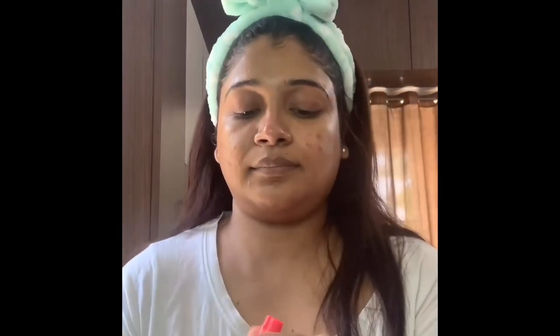This is SPF 20, and because I don't go outside, I prefer it. After that, I moisturized my lips. And here I am — this is my morning skincare routine. Thank you!